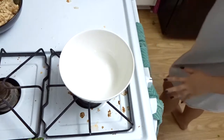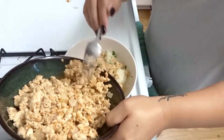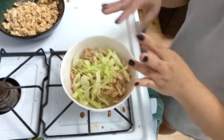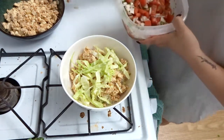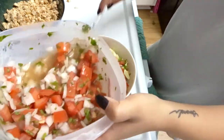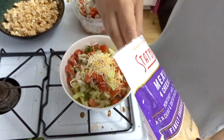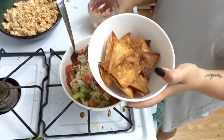Going ahead and assembling this. Starting off with a base of cilantro lime rice, then some of the meat right over top, then just a little bit of cabbage — I love cabbage personally. Then the pico de gallo from yesterday goes right over top. I'll also put pico on the side for the chips. Finally, just some Mexican cheese blend sprinkled over top, and some leftover cilantro on top as well. Then I've got my chips and my pico.